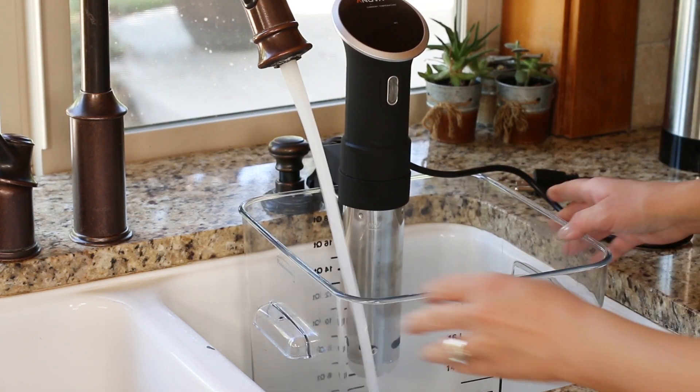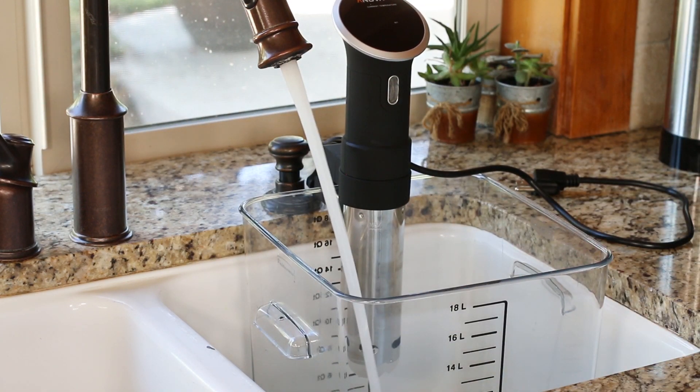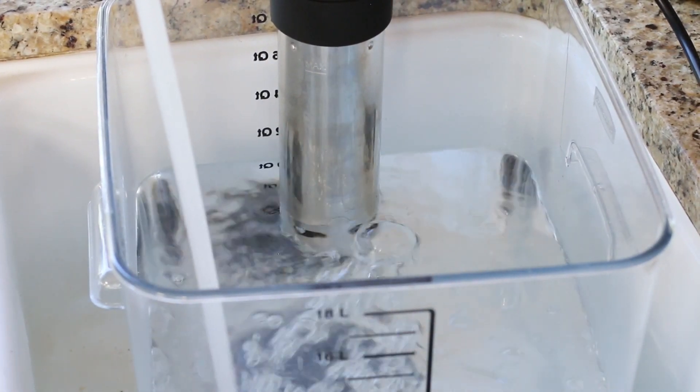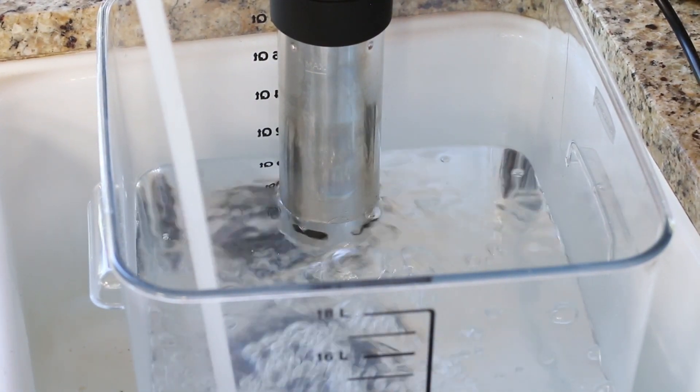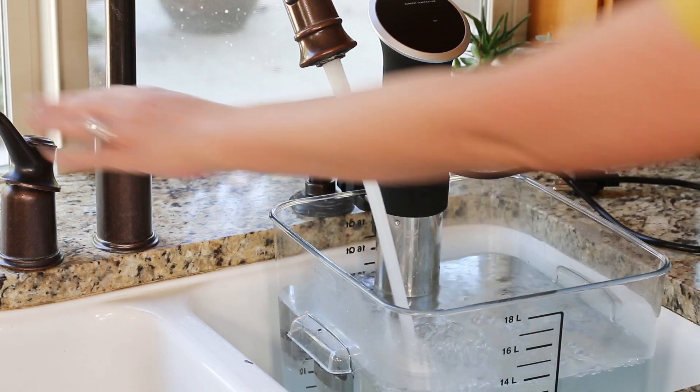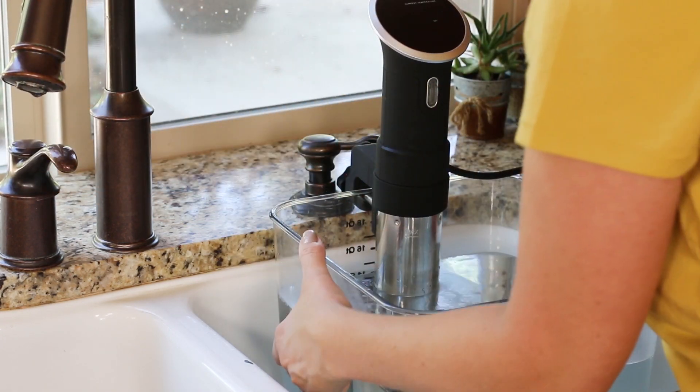You want to fill the tub with enough water so that your sous vide immersion cooker is fully submerged, and so that all of your bags of protein — every nook and cranny — are fully submerged in the water too. I'm using warm water, which will help speed up the process of getting the water to your perfect temperature.